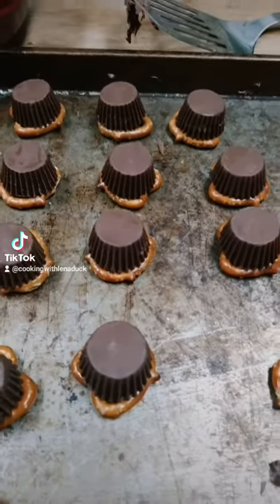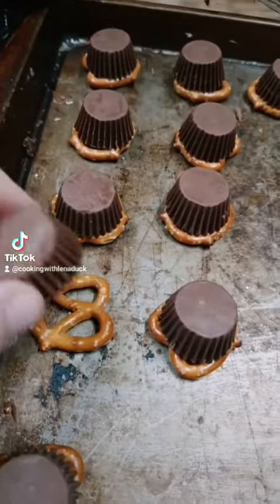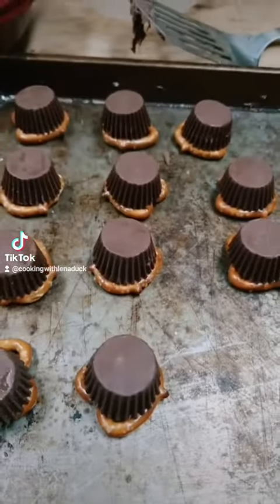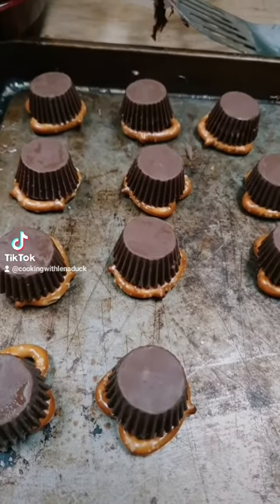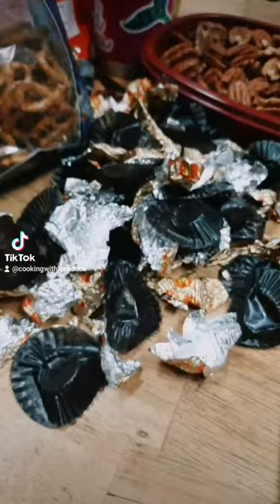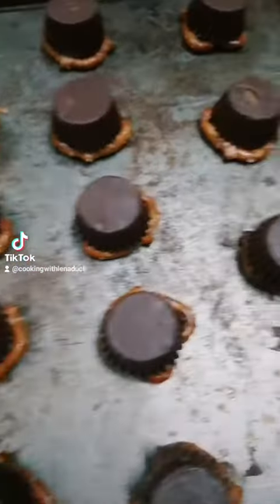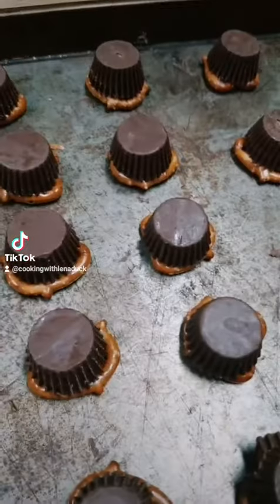Trying something a little different here. Instead of Rolos, I'm gonna do Reese's cups on the pretzels — individually wrapped Reese's cups. We'll see how this goes. I've got all of them unwrapped and turned upside down onto my pretzels, and now they're going in the oven at 250 degrees.